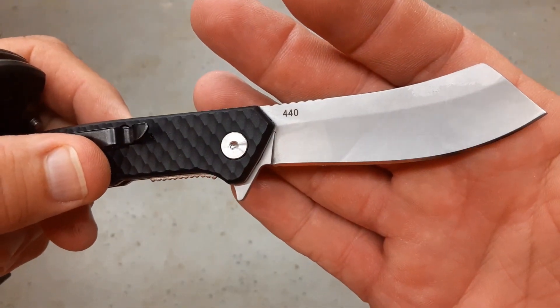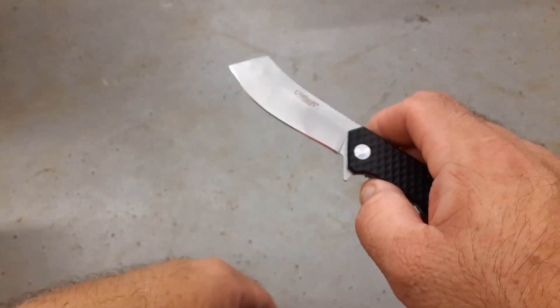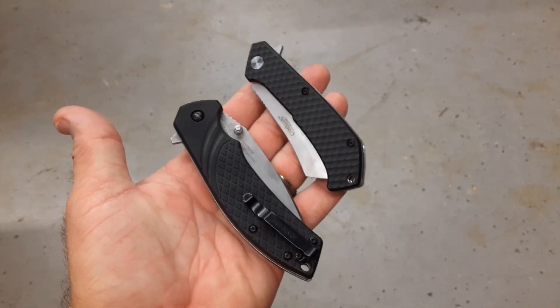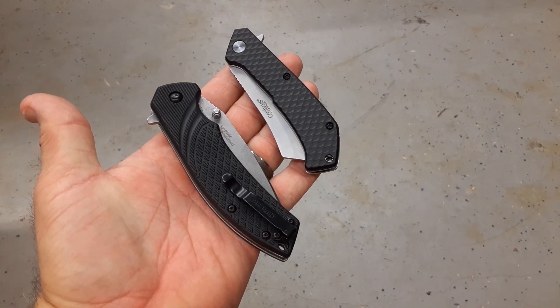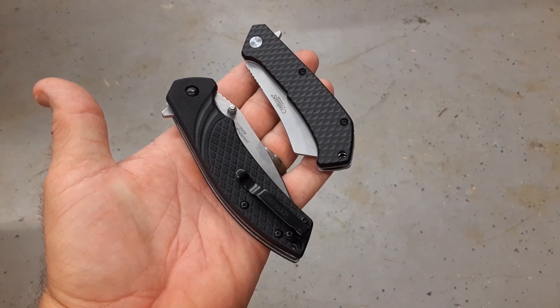I believe the Camillus was under $15, and my guess is it is 440A — I know Camillus uses quite a bit of that. So let's go ahead and watch the cutting real quick, then come back and talk about how these did.